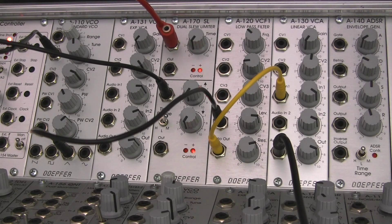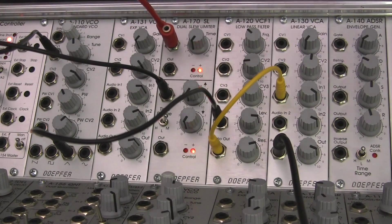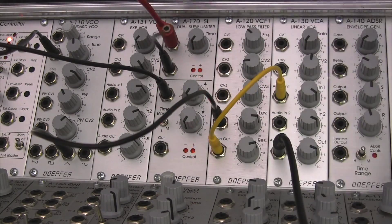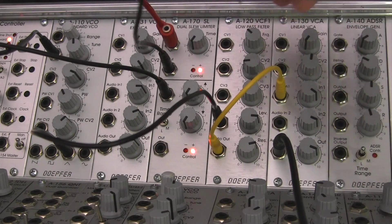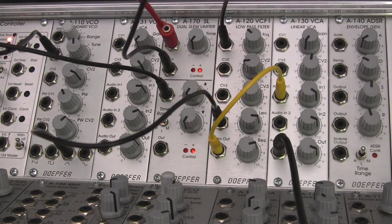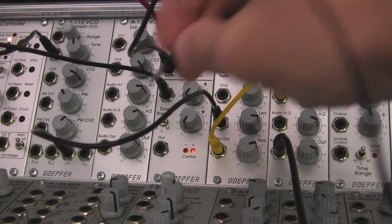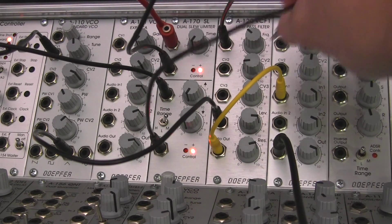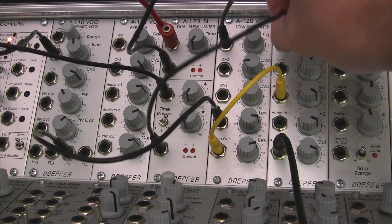The two outputs from the slew limiter are going to two different places. One of them is going out into our low-pass filter, and the other one from the bottom is going to be going over to our VCA. There we go — patching into our VCA. You should hear a little sound.